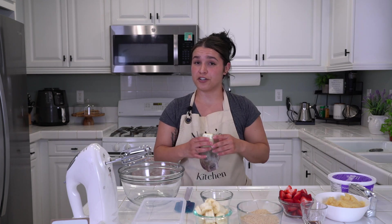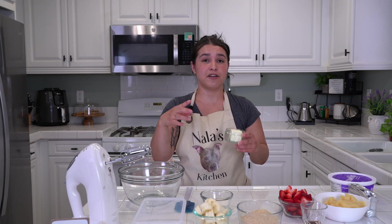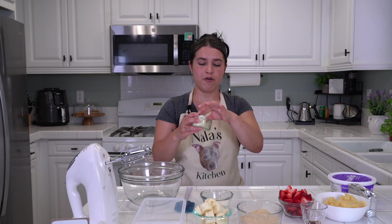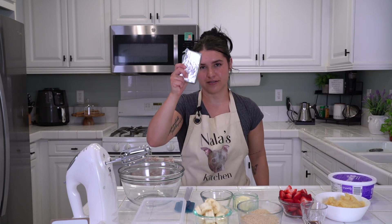Next, you will need a third cup of butter, unsalted, so we can control the salt. I will need half of that, which is a little smidge bit more than two tablespoons — you can just cut two tablespoons of butter. Next, you will need 16 ounces of cream cheese; I will only need eight ounces, so one stick.